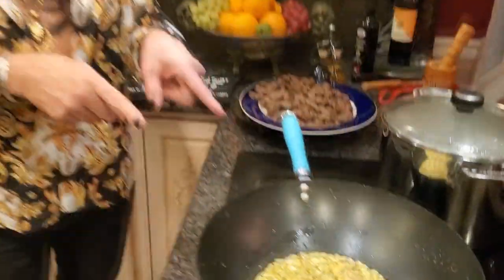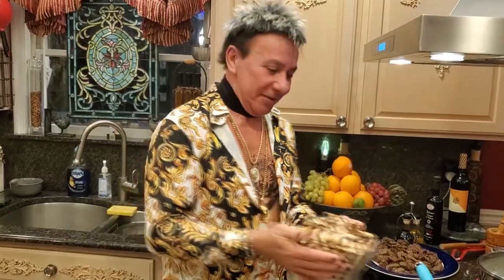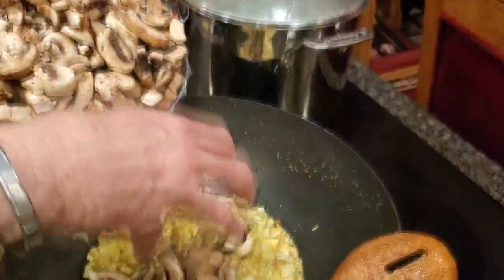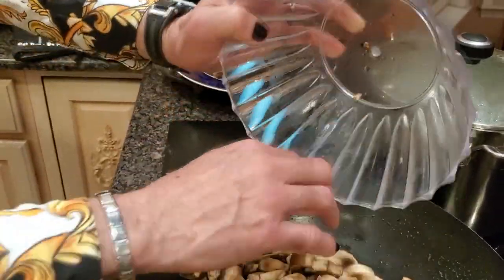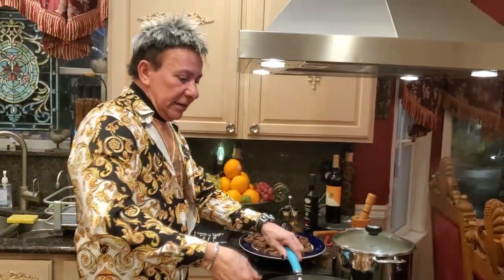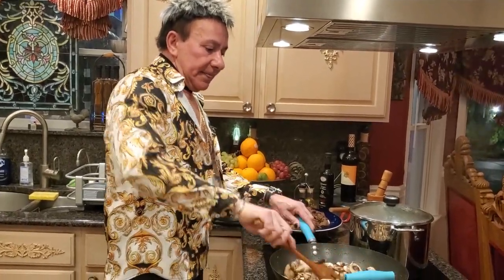Welcome back — my garlic and onion are ready, beautiful nice color! Now I'm ready for my next step — my mushrooms. I have about two pounds, but you can use three pounds or whatever you want. Let's stir this and cook it a little bit.